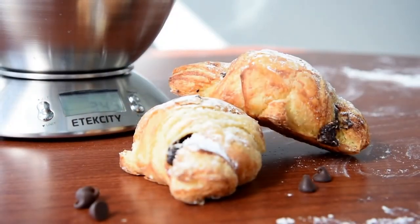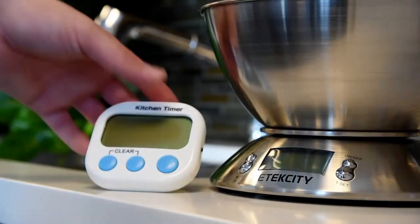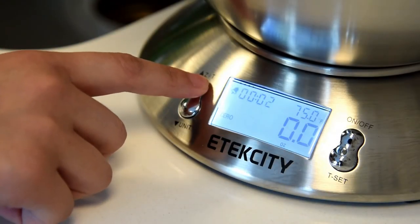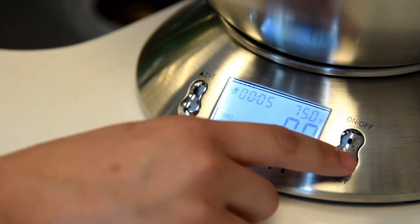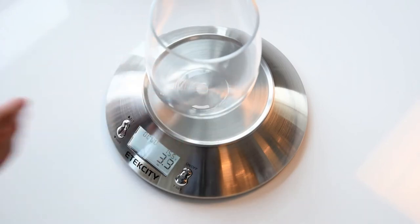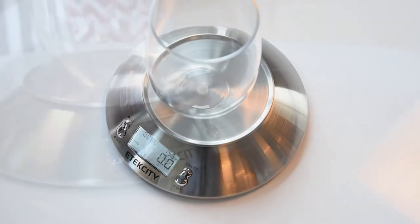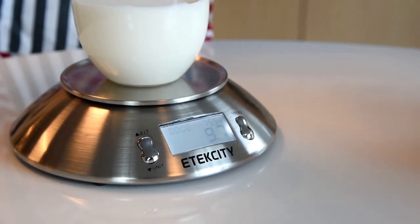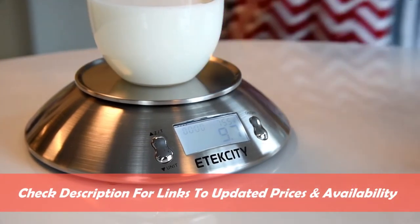Measurements can be converted between grams, ounces, pounds, and kilograms. The auto-tare and auto-zero function conveniently calculates the weight of an ingredient without the weight of its container. This scale also features a built-in timer keeping time up to 99 minutes, along with a built-in temperature sensor for precise baking and perfectly room-temperature dough. Metrics are displayed on the backlit LCD display for easy viewing.